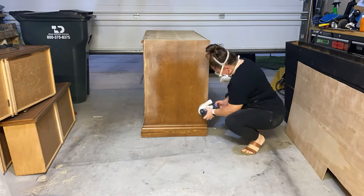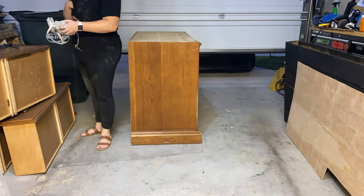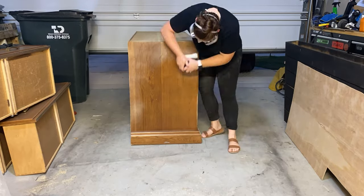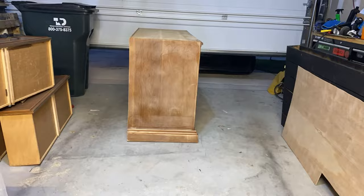I started by sanding down the first layer of protectant on this dresser. I didn't want to sand it down all the way because I knew I'd be painting it — I just needed to sand it down enough for the paint to have something to stick to.